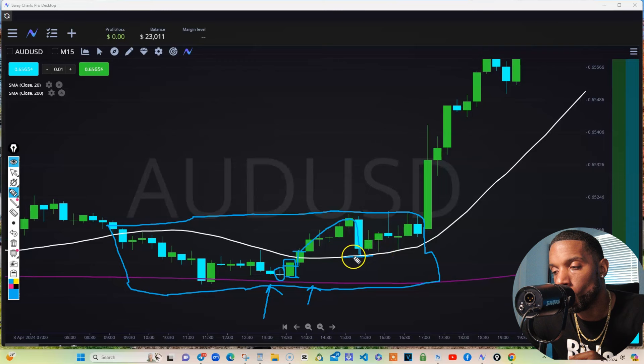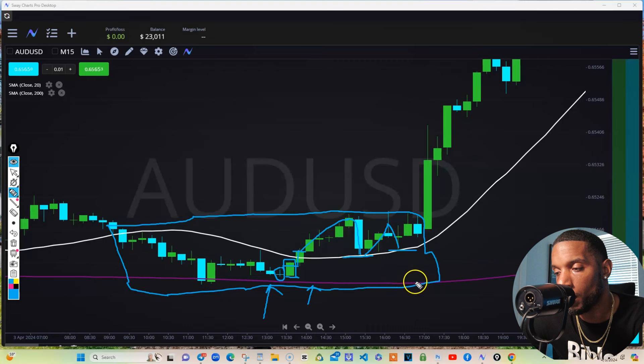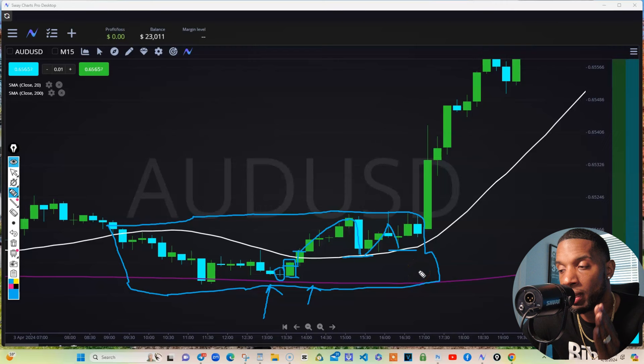So we know we're pushing up. You buy again here. Retest again — if you need a third entry, you could. As long as we're not breaking below the 20 and below the 200, you're good. Even if it broke below the 20 but it didn't break the 200, you're good for a hold — as long as we don't break the 200, we're in there. Just make sure you don't go too crazy on your lot sizes.